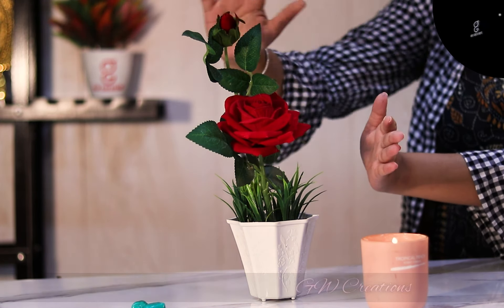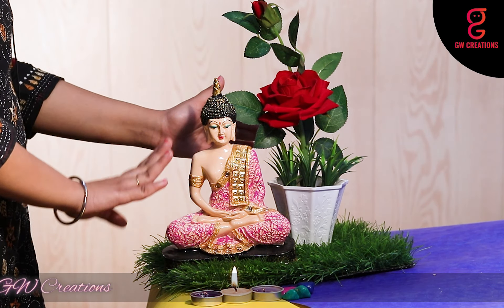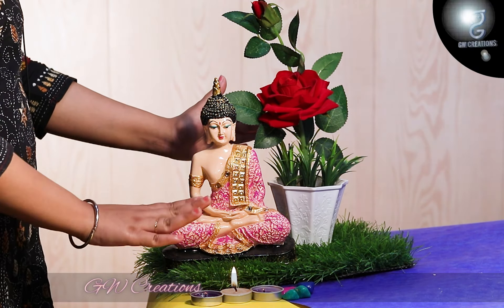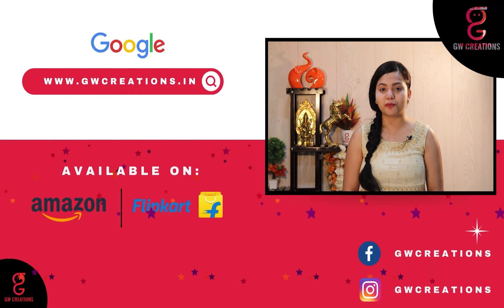These combo sets presented by GW Creations are the perfect showpiece to add a sense of calm and enhance the beauty of your home. If you are looking for a good quality meditating Buddha statue and an artificial bonsai plant, you should check out GW Creations combo. That's it for today — see you again with more product recommendations. Goodbye!